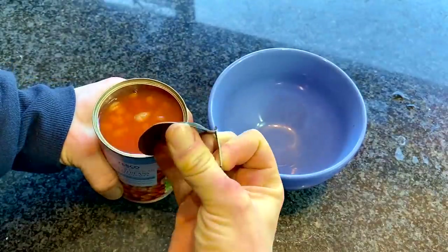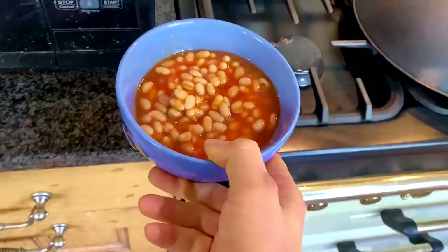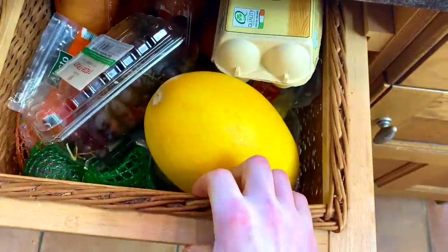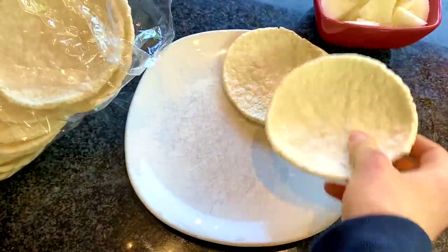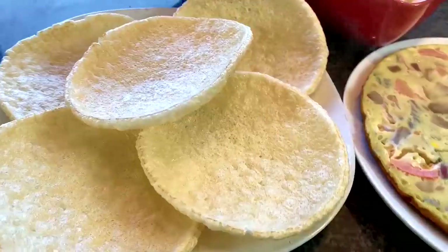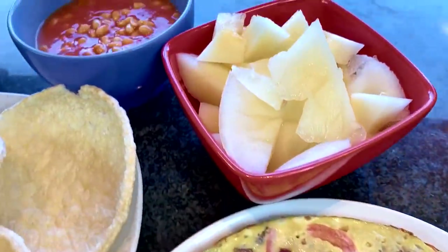Spray non-stick cooking spray into a pan and pour it all in, then put the top on to allow it to omelette-ify. Then you want to just open your can of beans — pour it into a bowl and put it in the microwave to heat up. Then you're going to get your big juicy melons. Comment down below — do you prefer honeydew or cantaloupe? Then cut that up and serve pretty much everything with the brogis. That is your high-volume breakfast to start the day.